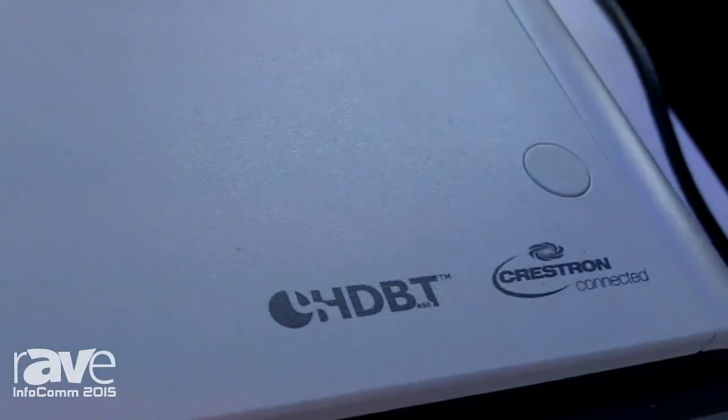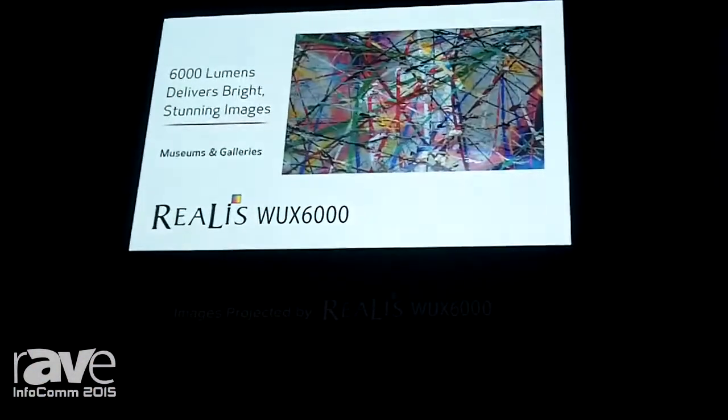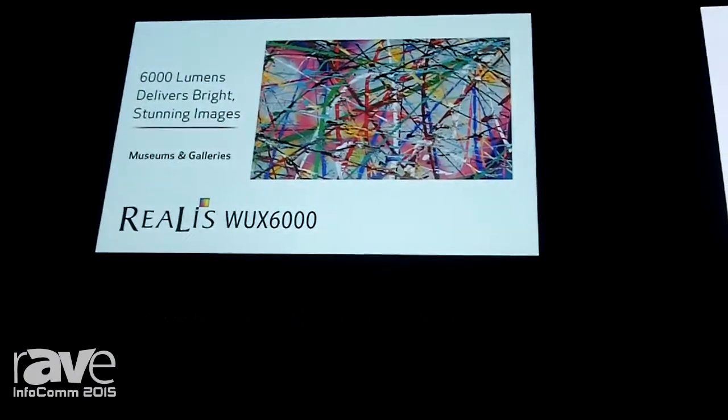It is an HD-compatible WUXGA resolution, our first HD-based team model. And what we have up above that, if we pan back a little bit, is our Realist WUX6000. This is an installation projector. It has five optional lenses, two of which we're showing on display.